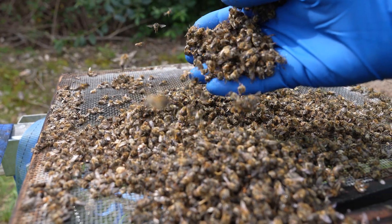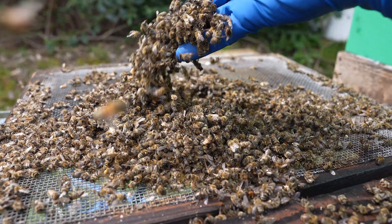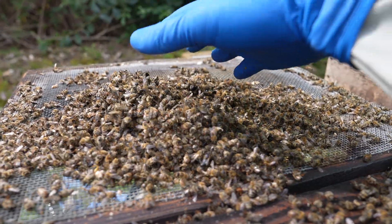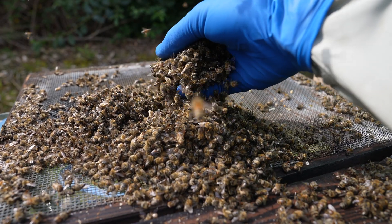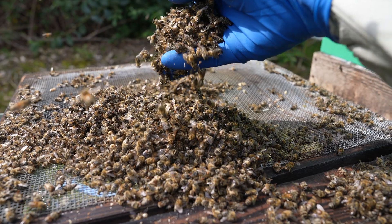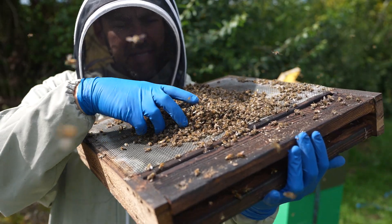Just look at the amount of dead bees in there. If I had to estimate, I would say that's probably a pound and a half, maybe two pounds of dead bees. And what I'm going to do now is just go and clear that up, because that is going to be the perfect attractant for lots and lots of wasps. Without a doubt, this is the worst part of beekeeping.